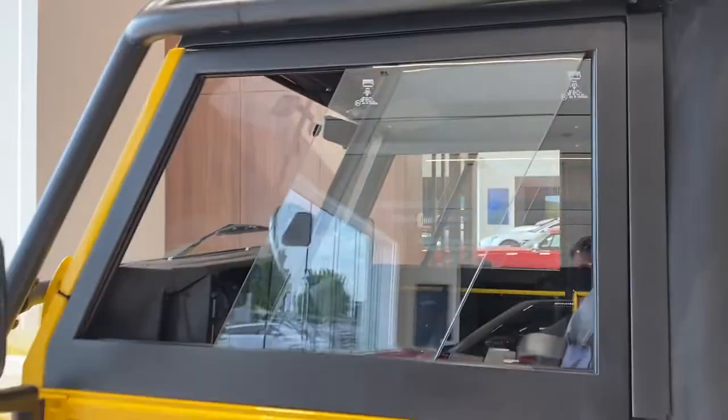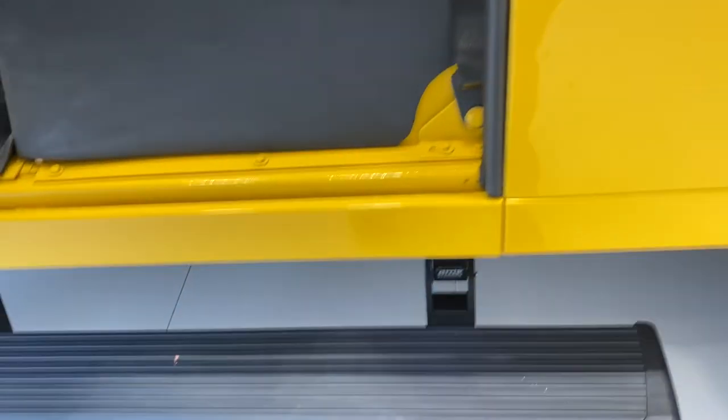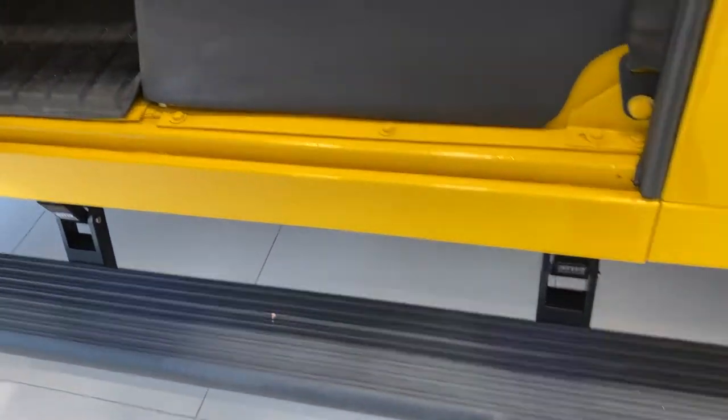One thing I like to point out is how those windows open too — it's kind of unusual, a sideways sliding window instead of a conventional power roll-up. Interesting how the door handle works too. Someone's added these power deployable running boards, which is cool. It's a high vehicle, makes it easier to get in.